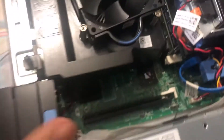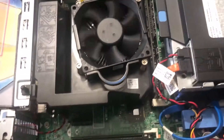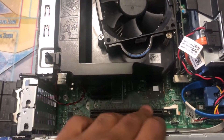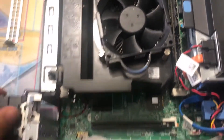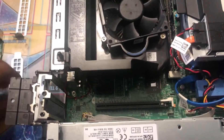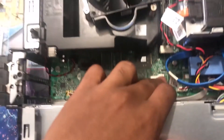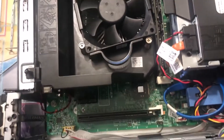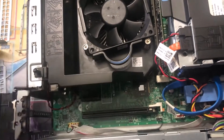I have 8 gig of RAM. This is the GPU slot. I have no idea what I'm doing, but just installing this. Make sure this white piece is down, then just install it this way.